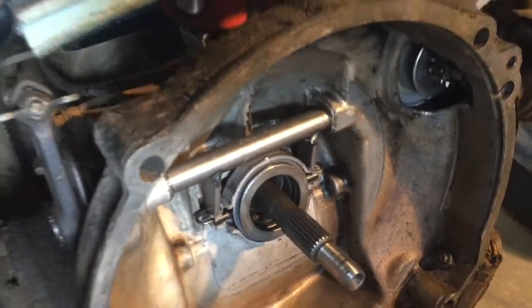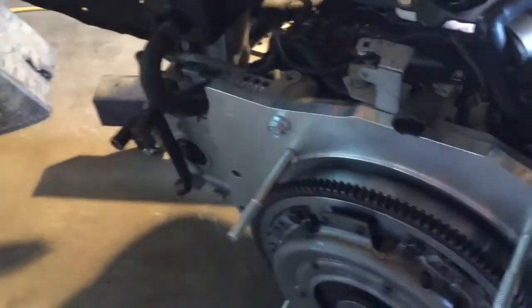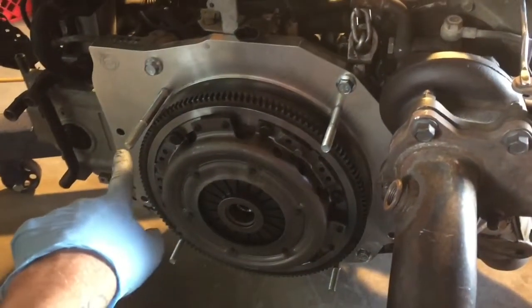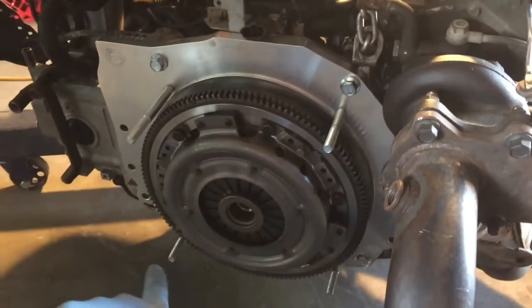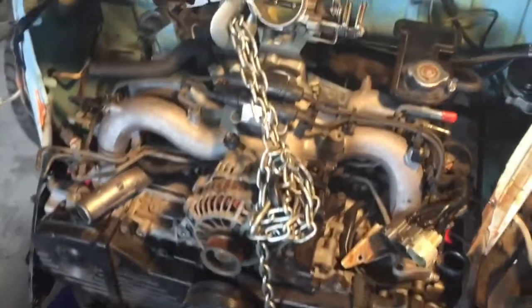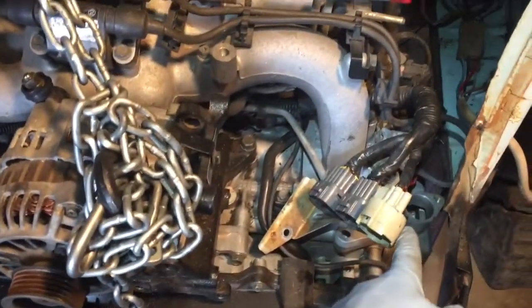We're ready to put it onto the transmission and do the final test fit. We have the KEP studs and red Loctite ready to go — getting very close here.